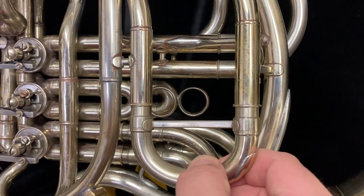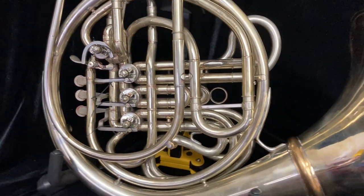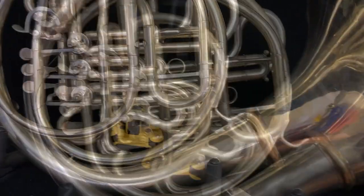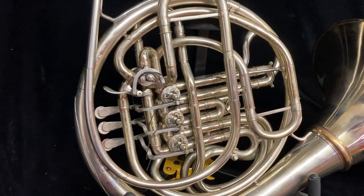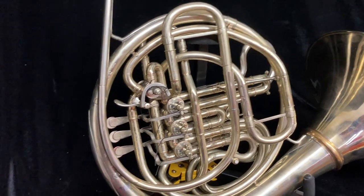If you don't like the patch, pull the slide out and replace it. But really, that's not hurting how the horn plays at all. This is a great professional horn, ready to be played by a serious student or even in a professional orchestra.